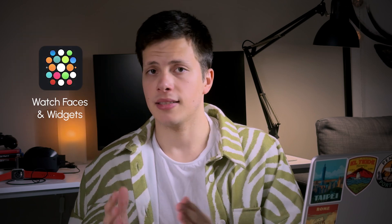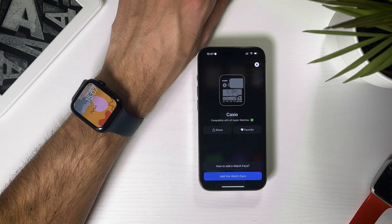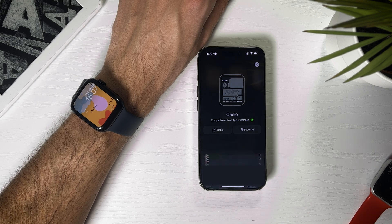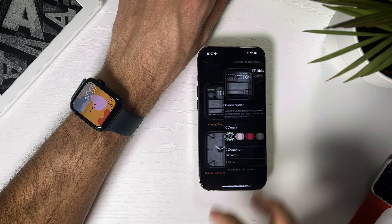The second option you have doesn't have this problem. Watch Faces and Widgets integrates inside Apple's watch faces and modifies them. This app also requires a subscription, but the price is much lower. It also has a three-day free trial, so you can just add a ton of watch faces during the trial and cancel the subscription. To add a watch face, just pick the one you like and hit 'add this watch face.' Then, in the sharing window, pick 'create watch face.'